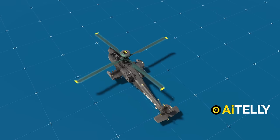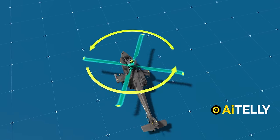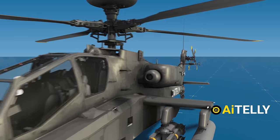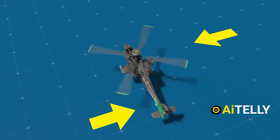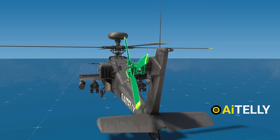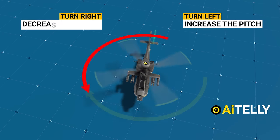The turboshaft engines rotate the four rotor blades in one direction, inducing torque in the main body of the helicopter, which would cause it to spin uncontrollably if left unchecked. Proper alignment of the tail rotors is crucial — they are tilted at approximately 20 to 23 degrees. Each of the four tail rotor blades can adjust its pitch, affecting airflow. To turn left, increase the pitch; to turn right, decrease it.